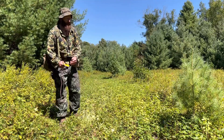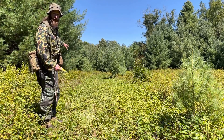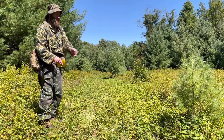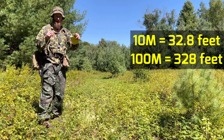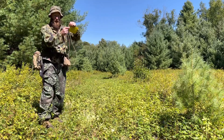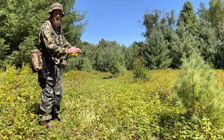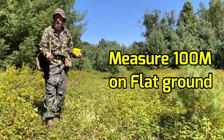To get your pace count, you need to go out to an area where you have relatively flat open ground for 100 meters. I have a starting point — some kind of marker, like this tree. I measured out 32.8 feet of paracord. 32.8 feet is 10 meters. I put a loop in both ends, put a stake down at the starting point, and stretched it out 10 times to get a total of 100 meters.